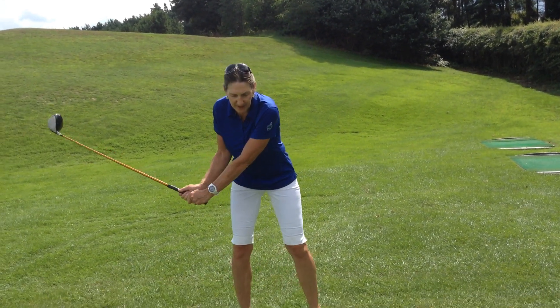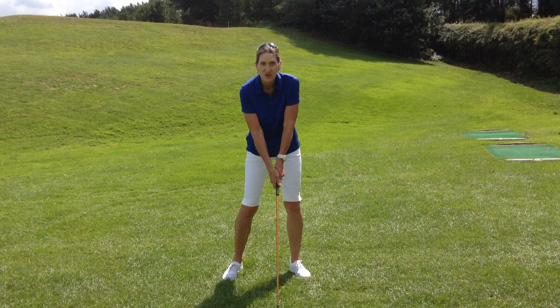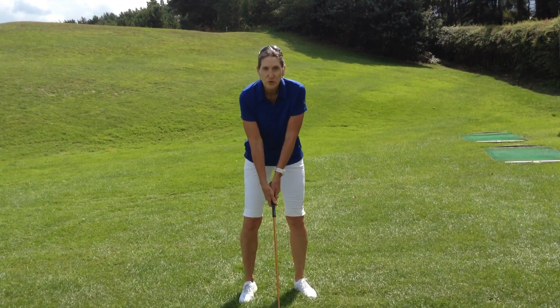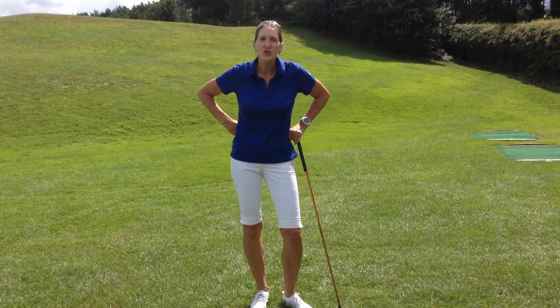When we come into impact, our chest is facing the golf ball and our arms are in front of our chest. Now that's pretty much the way you start at address, but with all these moving parts it's very easy to go awry with your synchronization.